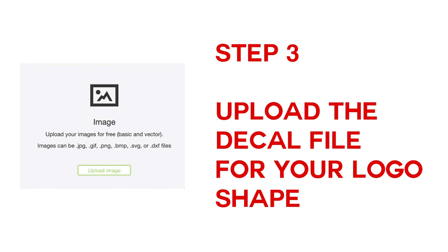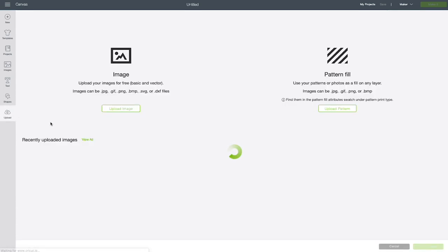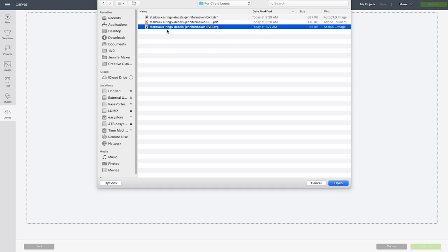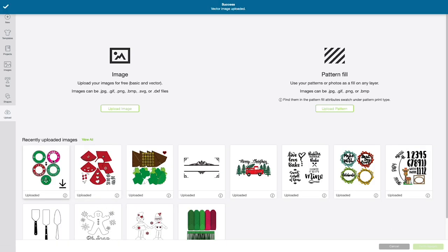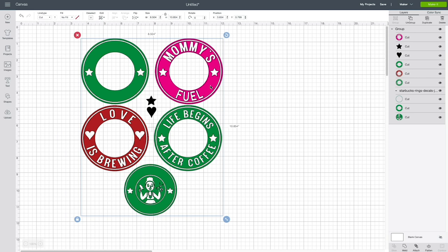Step three: upload the decal file for your Starbucks logo to Cricut Design Space. Here we are on a new canvas. To upload the decal files, click on Upload, then Upload Image, then Browse. You'll want to upload either the circle file or the oval file. We just measured the 16-ounce to-go cup and that is a circle, so we're going to open the directory for circle logos and upload the SVG file that says 'Starbucks Rings Decals.' It'll upload and you can click Save. Once it's uploaded to your account, select it and then choose Insert Images. If you want to put a ring around your existing Starbucks logo, choose one of these or customize one. If you want to create your own logo with the crafty lady, you would use that one instead.